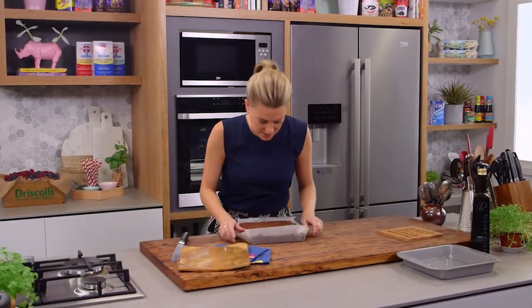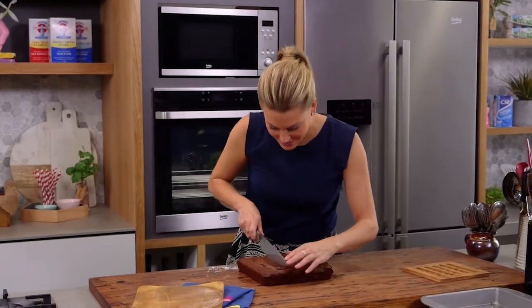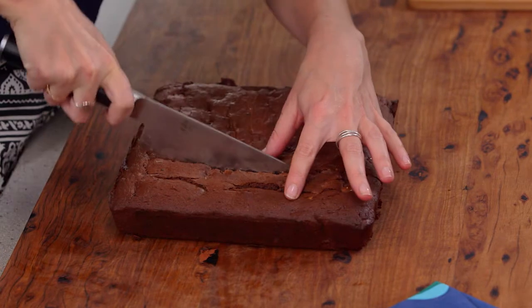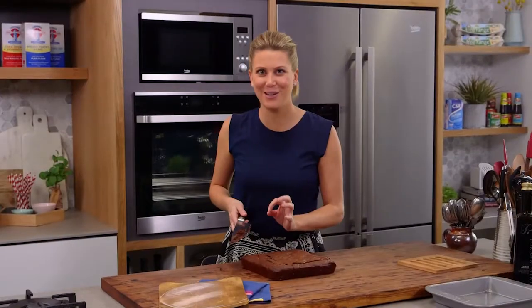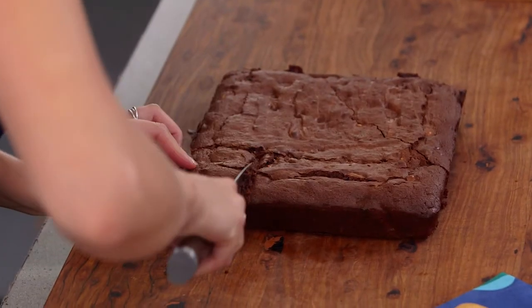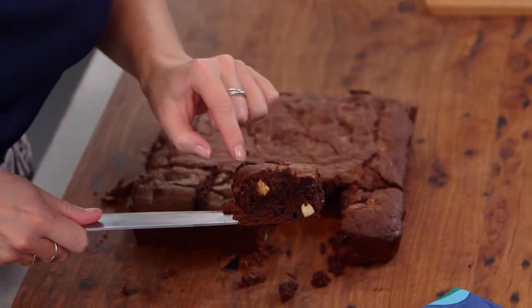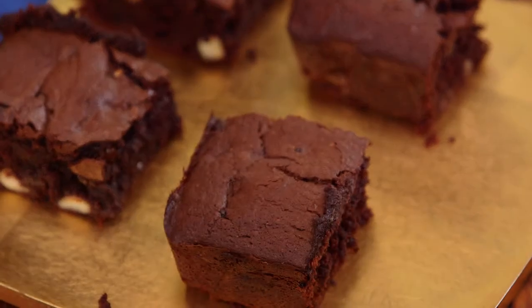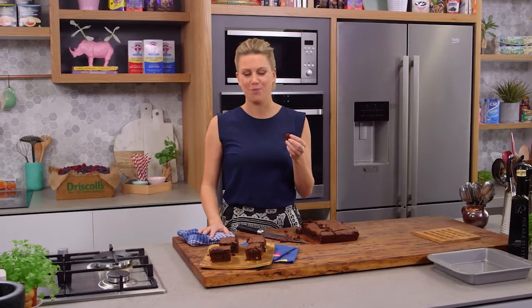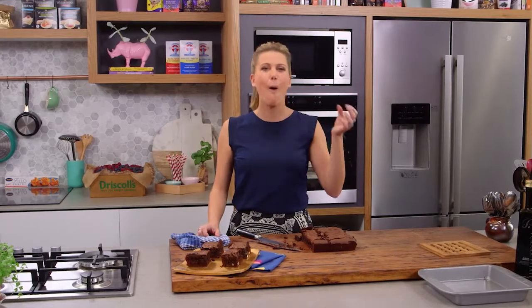We're just going to take it out of the tin — see how easy it is with a bit of baking paper — and I'll just slide it off that paper. Now you can cut it into the classic brownie shape, which is just into squares. I can feel that it's a really heavy base. Have a look at that — see how it's still a little bit fudgy, that's what you're looking for in the ultimate brownie. The little speckles of almonds and the smell of coffee — I love this. All we need now is maybe a latte on the side or a little short black. They are the most delicious brownies that you'll ever make.